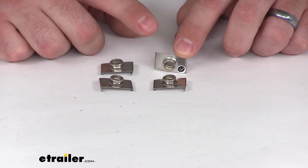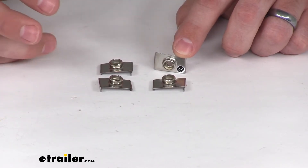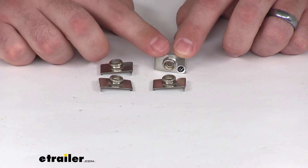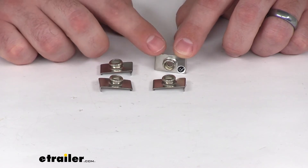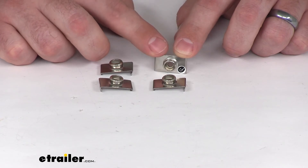They're going to allow you to secure your cockpit covers, your bimini tops, your bow covers — whatever you have will be able to adhere or snap onto your windshield. These are made of stainless steel, so they're going to hold up well in those aquatic conditions.